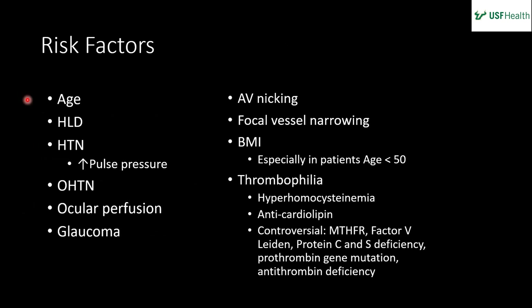Risk factors include age, hypertension, hyperlipidemia, high pulse pressure (e.g., aortic insufficiency), ocular hypertension, elevated IOP, glaucoma, and AV nicking as a primary pathophysiologic cause. Elevated BMI — especially if the patient is under 50 — is an important risk factor. Thrombophilic causes, specifically hyperhomocysteinemia and anti-cardiolipin antibodies, are well documented, with other hypercoagulable states being somewhat controversial but logically plausible.